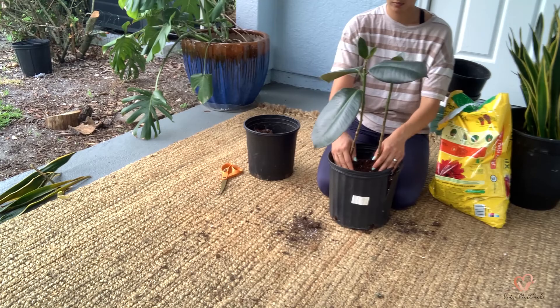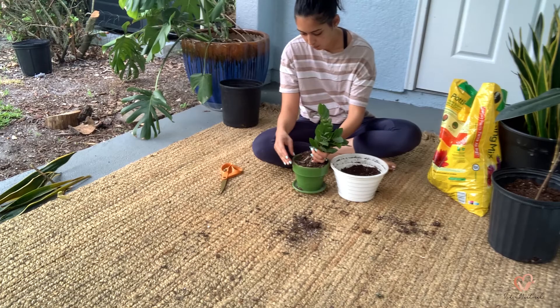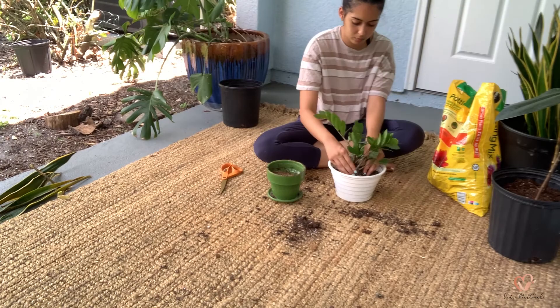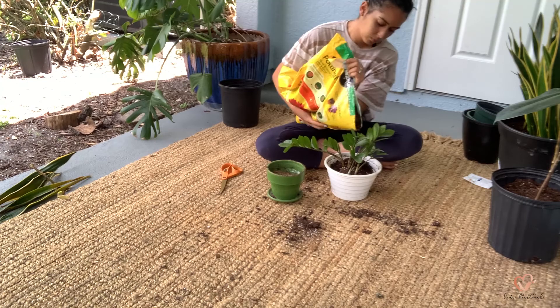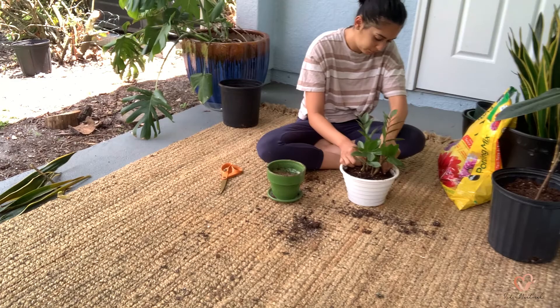The ZZ plant — when I tell you that I forgot to water it for weeks, look at how green and beautiful it still looks! I'm so grateful. This plant is also one of the most resilient plants I own; I would probably say more resilient than the snake plant, to be honest. They like bright and indirect light but can also tolerate shady spots, which is actually where I kept mine.